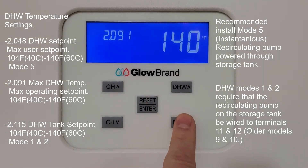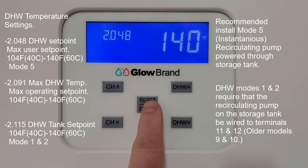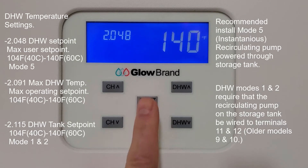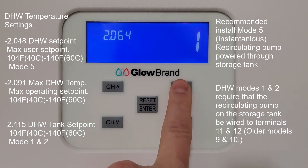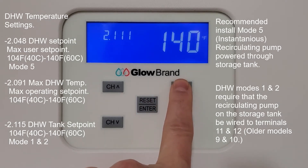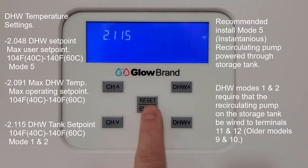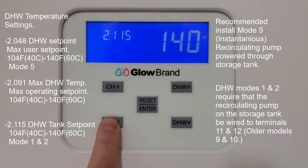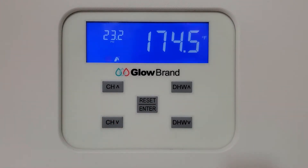The user cannot exceed the number you set in 2.091. For example, if you don't have a storage tank or mixing valve and it's direct flow, you can limit the maximum temperature. Parameter 2.115 is the domestic hot water set point for modes 1 and 2 — for aqua stat or well sensor — and is also set between 104 and 140 degrees Fahrenheit.